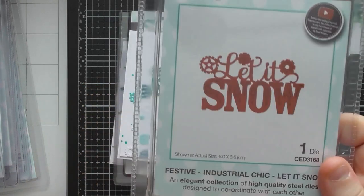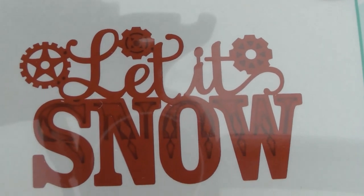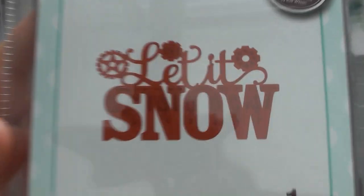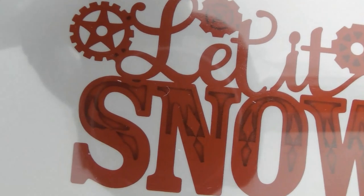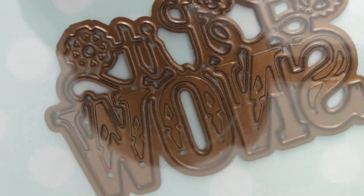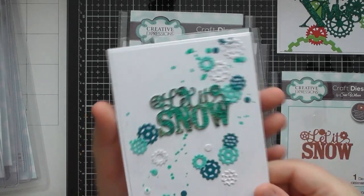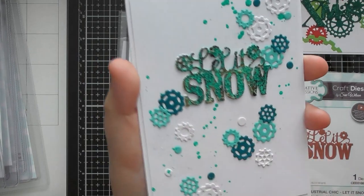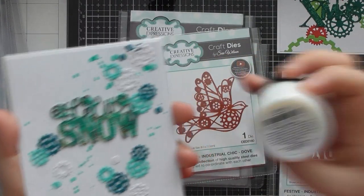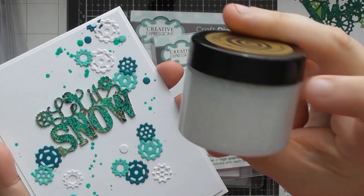The next one is the Let It Snow sentiment, which has a debossing detail in it — those raised solid bits of metal give a debossing effect. You can see the die itself has that kind of feature. For this card I used the cogs as snowflakes, including the centers of the cogs, and I tapped on some Ultra Sparkle Paste in the Frosty Sparkle color, which has a beautiful iridescence. This is one of my absolute favorites — I'm pretty sure this is my second pot of this one.